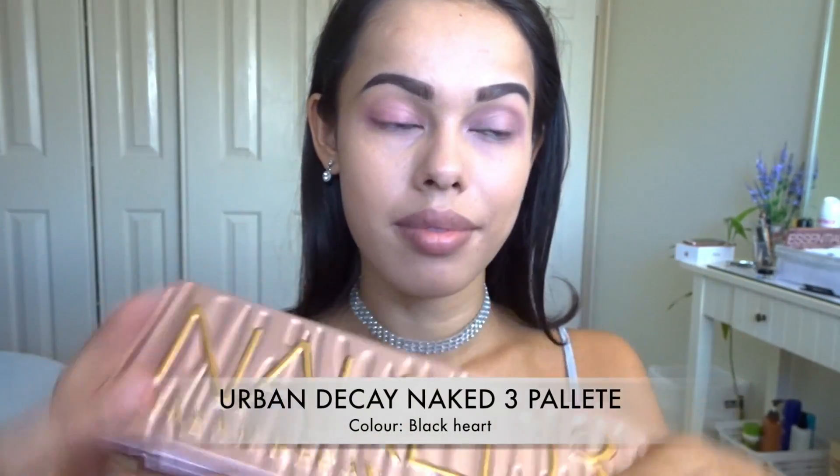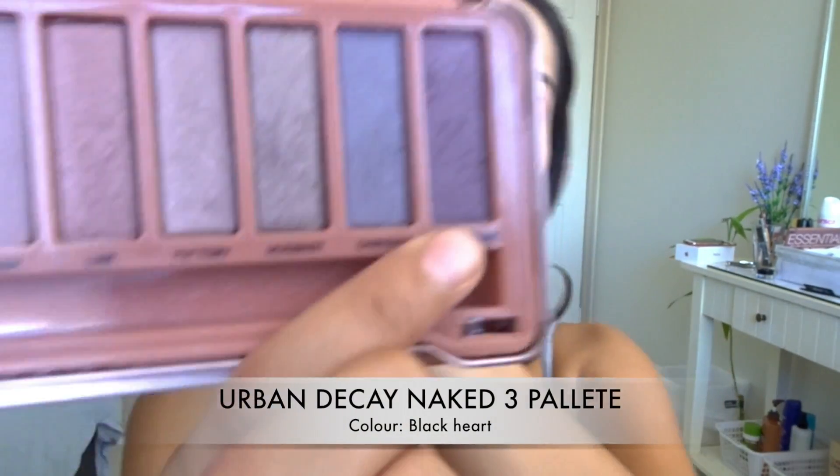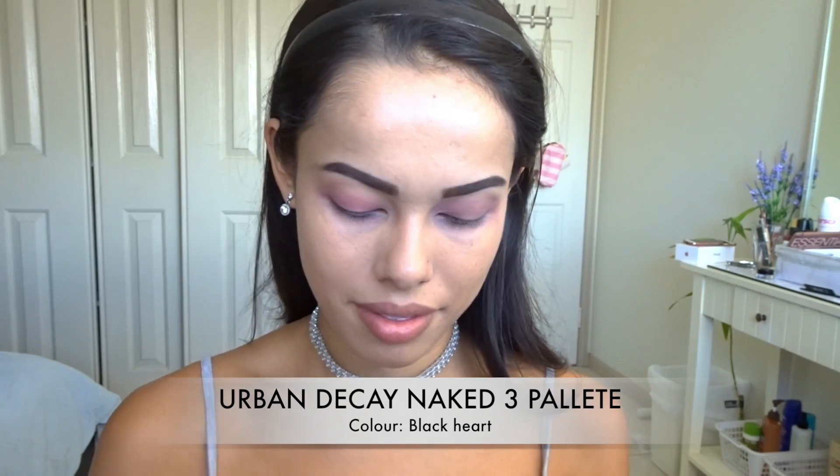Next up I'm going to be using my Urban Decay Naked 3 palette and I'm going to be using the purple shade in Black Heart. I'm going to be sweeping it into the corner of my eyes using a little piece of cardboard. It is going to be a little bit dark, but you'll just need to clean it up with some concealer so it doesn't look like a black eye.